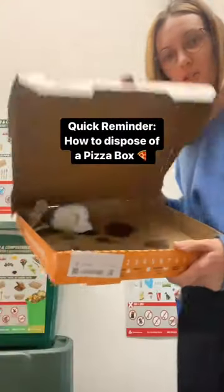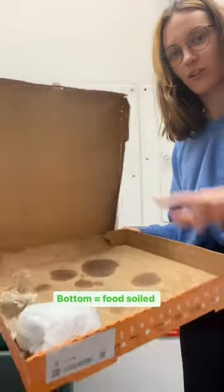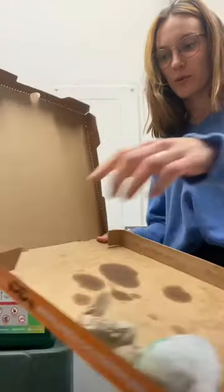Here's a quick reminder on how to dispose of a pizza box. The bottom is covered in grease — this is food soil.